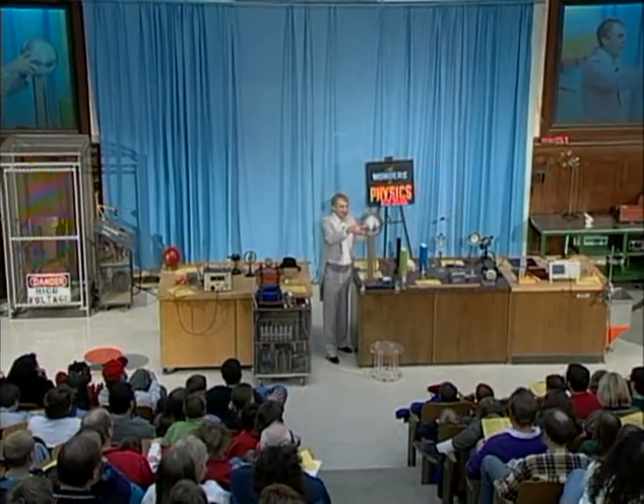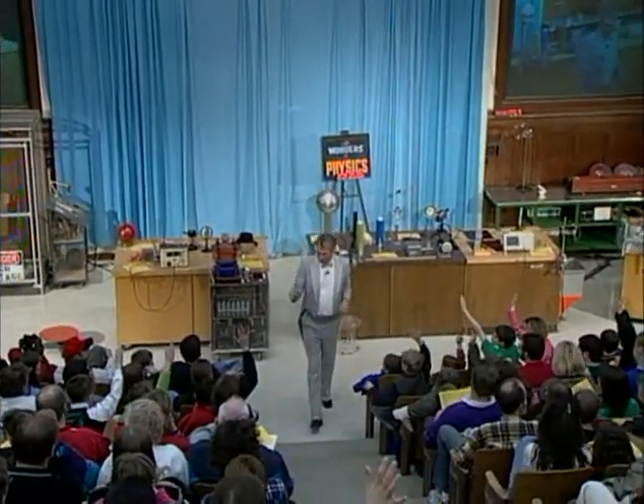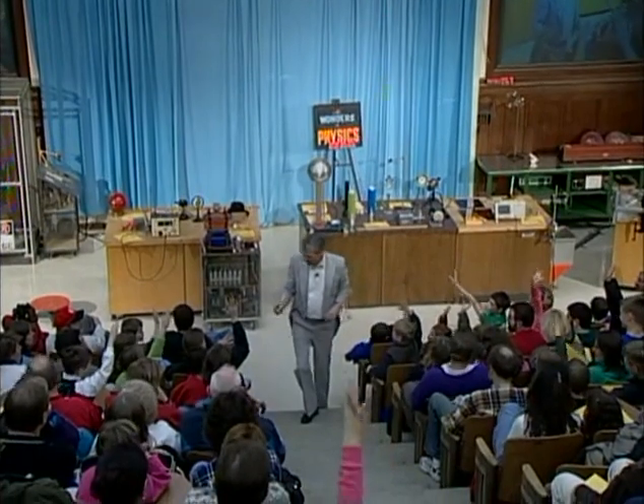For the next thing I want to show you, I need a volunteer. Who will help? Okay, come down here.